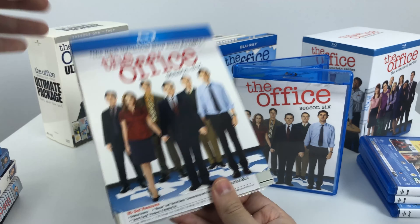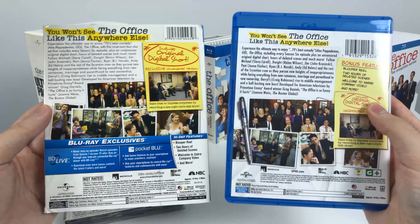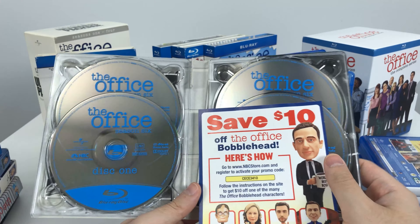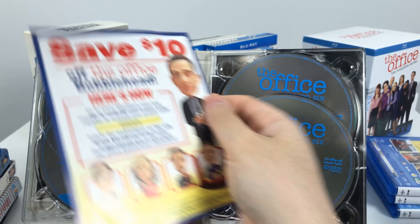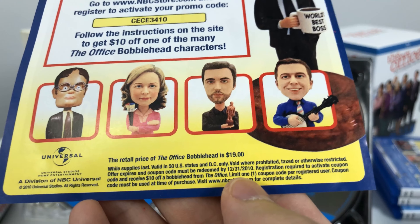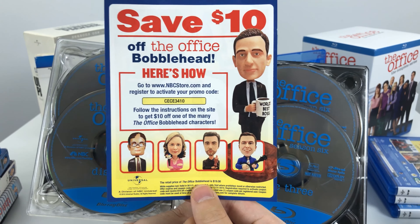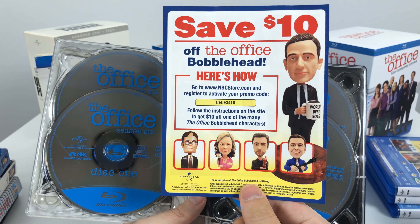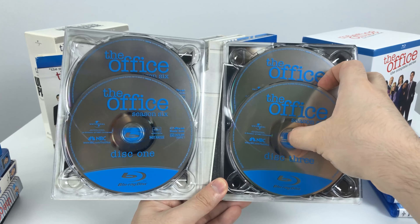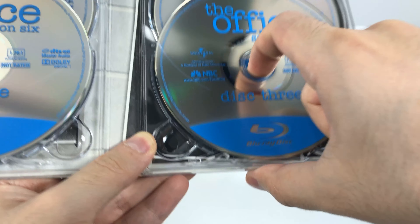On to season 6. The same label again — the Blu-ray exclusives are removed. Inside we actually have advertisements. This is really old; the coupon expired in 2010, but it gave you $10 off a $20 bobblehead. These bobbleheads must be rare and a very nice collector's item now. We have the similar plain Blu-ray discs for season 6.